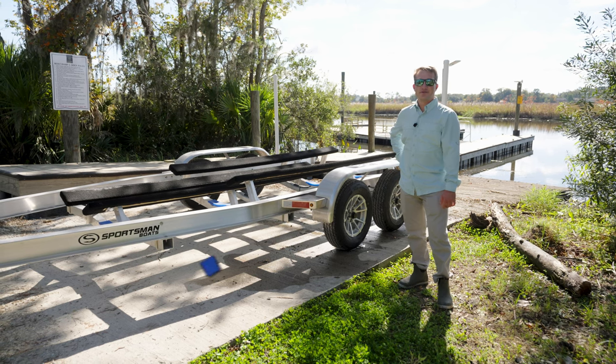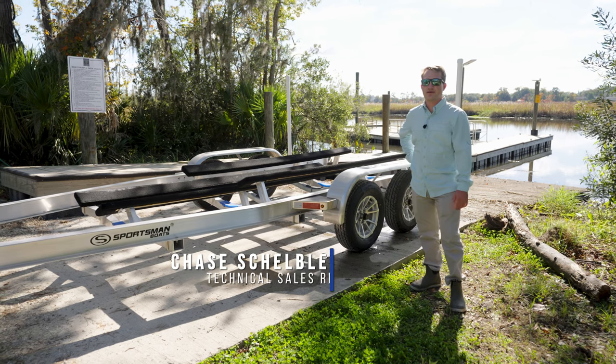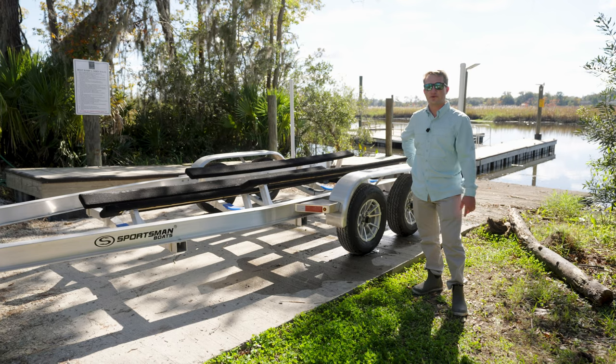Hey guys, welcome back to Tech Talk. My name's Chase and today we'll be discussing a few routine maintenance items that we recommend you look at on your trailer semi-annually or annually, and especially before your boating season.